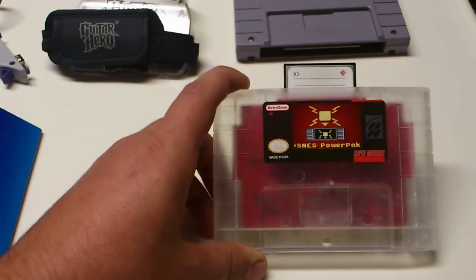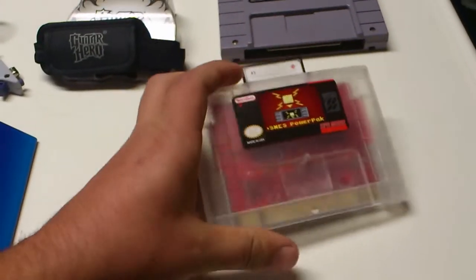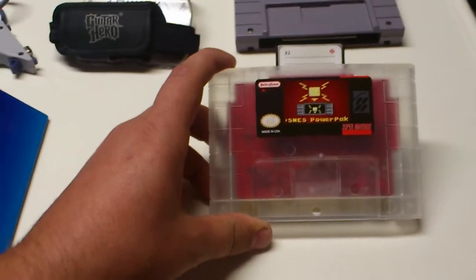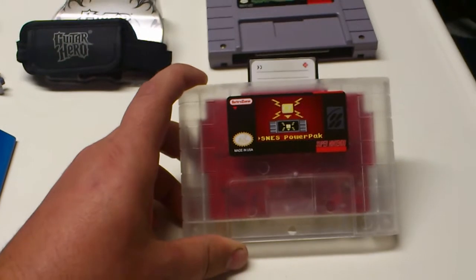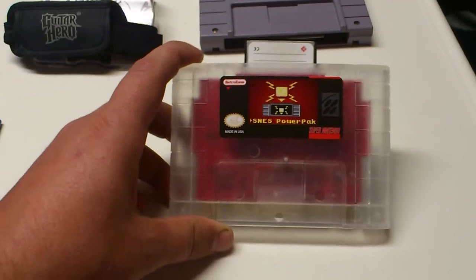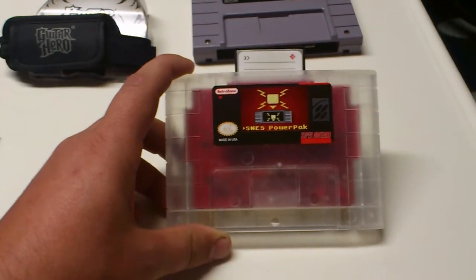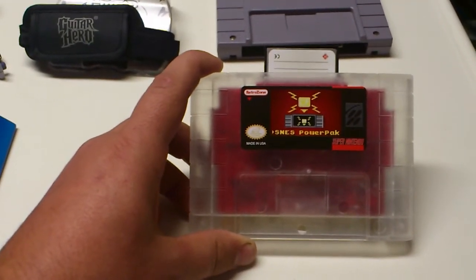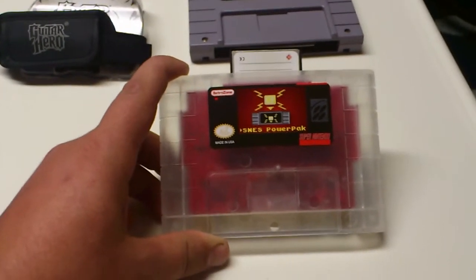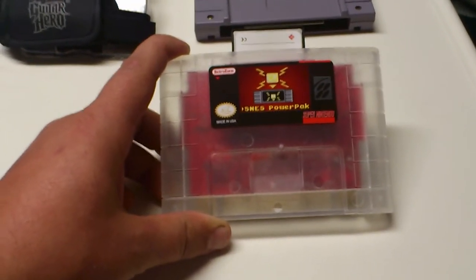The reason mine is white compared to the red ones you usually see is apparently the guy who designed the Power Pack used to take this one and one other clear white one around to different trade shows. At the end of it, when he released it all, he sold — I think he auctioned — these ones off. I bought it off a guy who bought it from him. It works awesome, it's really cool. It doesn't do the Super FX chips and stuff like that, but I'd say it plays about 98% of the games out there. I'm really happy to have found that.